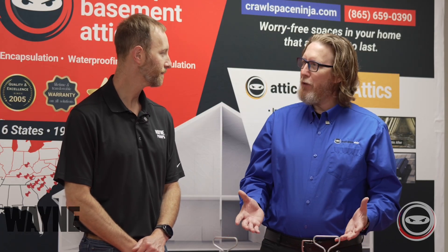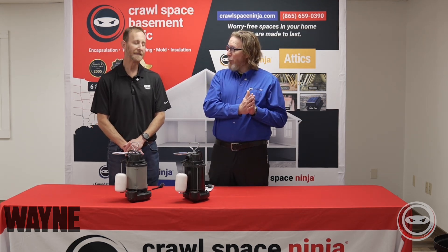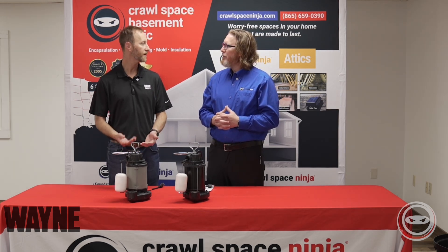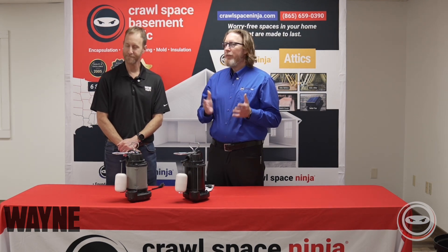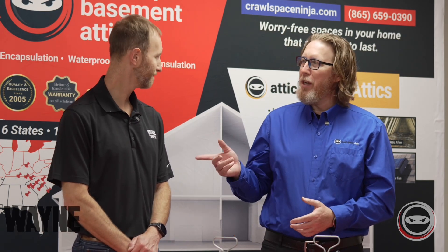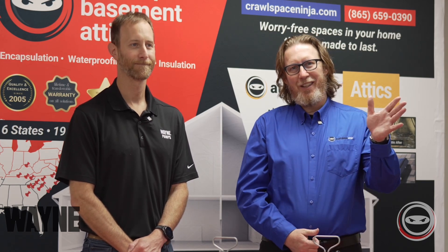Thank you for explaining the differences between these two. I would also assume that if you're on a budget, a plastic pump would be better for a budget. That is true — the plastic sump pumps are going to cost a little bit less, but there's always a trade-off: less warranty, a little bit less money. You can get both of these pumps available on diy.crawlspaceninja.com. I'm Michael Church with Crawl Space Ninja, here with Randy Moss from Wayne Sump Pumps. We hope you make it a happy and blessed day and we'll see you later.